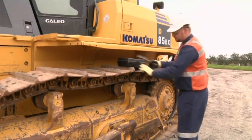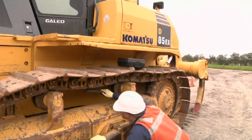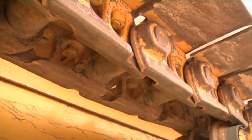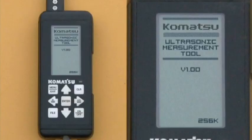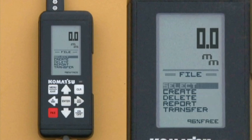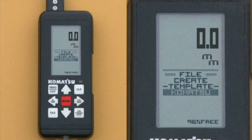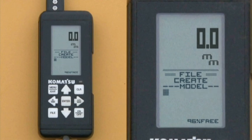The first step, if required, is to clean the undercarriage. Once it's clean, it's time to turn on the ultrasonic tool. Start by pressing the on key and then the file key. Using the arrow keys, highlight Create then press enter. At template, press enter for Komatsu. At model, enter the model of the machine using the arrow keys — up and down for alpha and numeric, then arrow right for the next character.